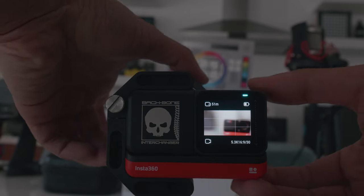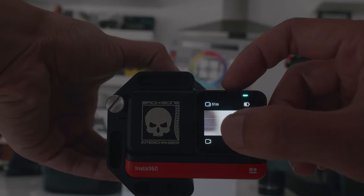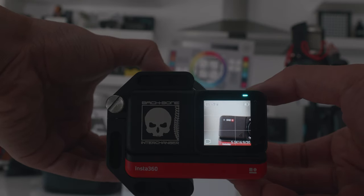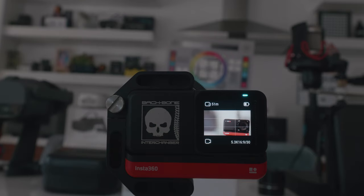Here is an essential tip to help you nail focus on the Backbone: double-tap the LCD screen to zoom in before or during recording. This is a great feature to make sure you nail your focus. Use it.